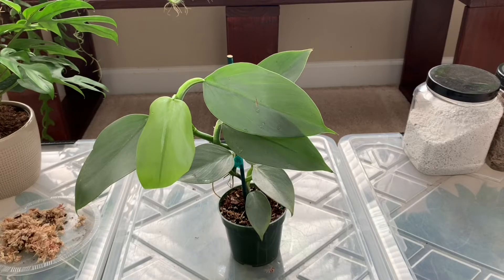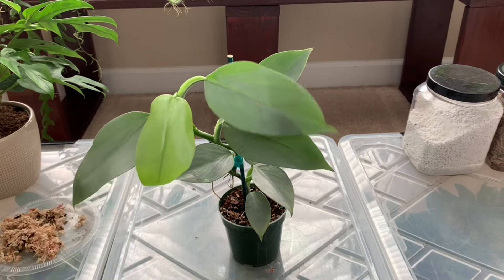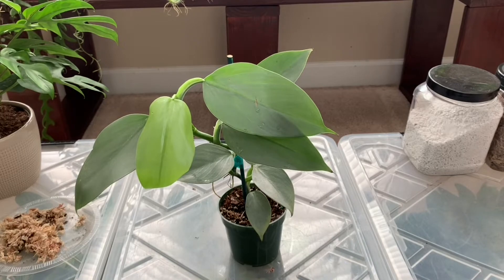Hello guys, welcome back to An Hour with Nature. Today we're going to be doing a different type of video. Instead of going plant shopping, I decided to repot my Philodendron hastatum, also known as a Philodendron Silver Sword.